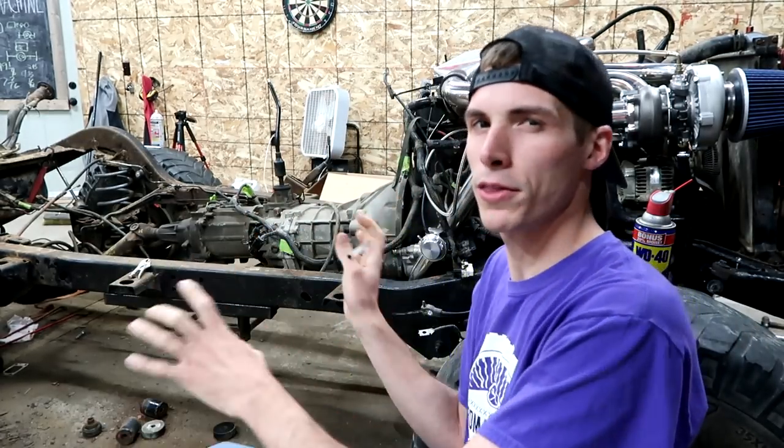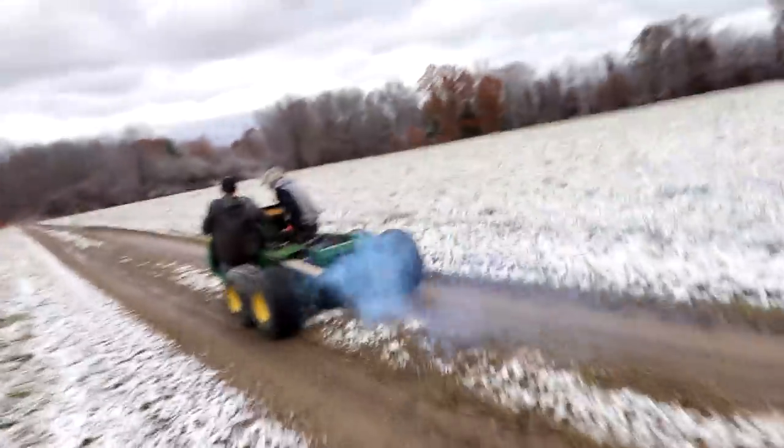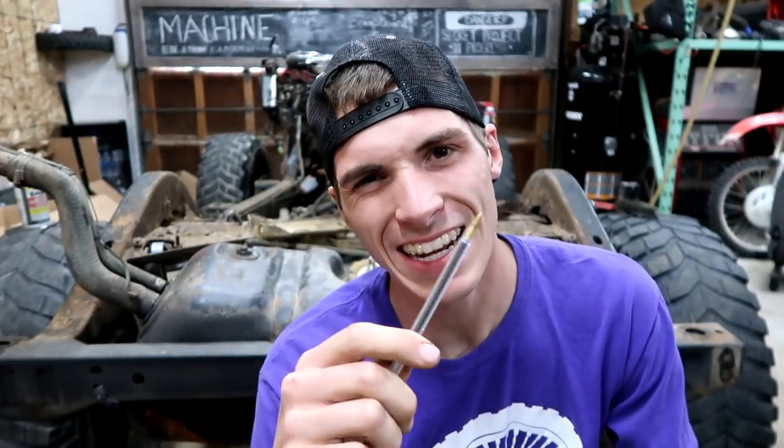I wanted to make a video that takes my mind and puts it into a video of kind of where this Jeep is going to go. You guys know, back in the day, I wanted to build a super cool Gator. I've always been into weird kind of stuff — stuff you can't necessarily buy in the store. Stuff you have to kind of take from this, take from that, put it all together, and make something cool.